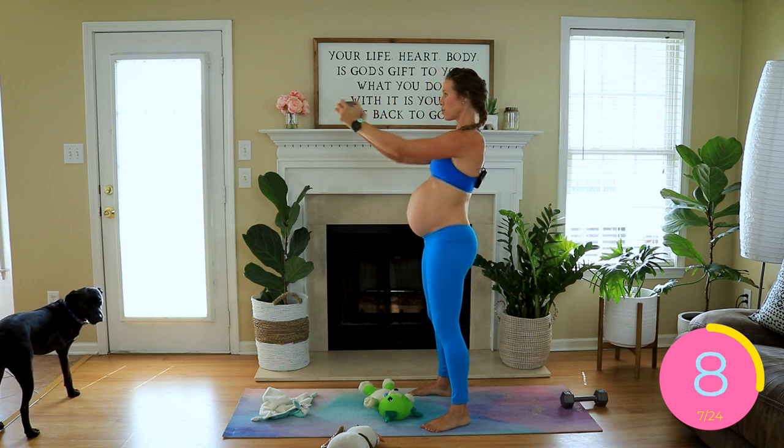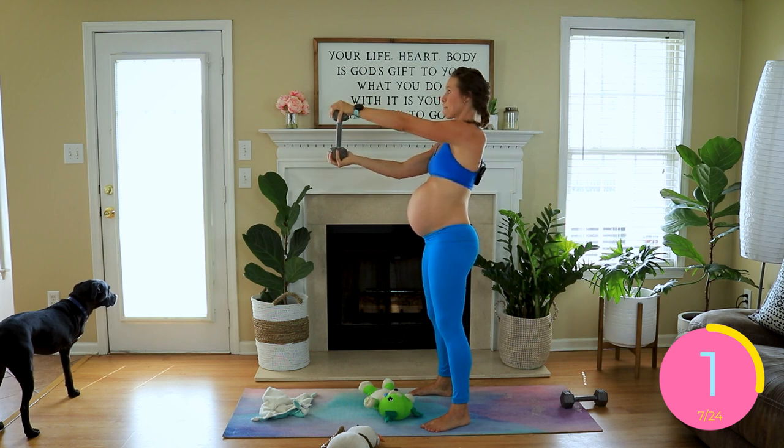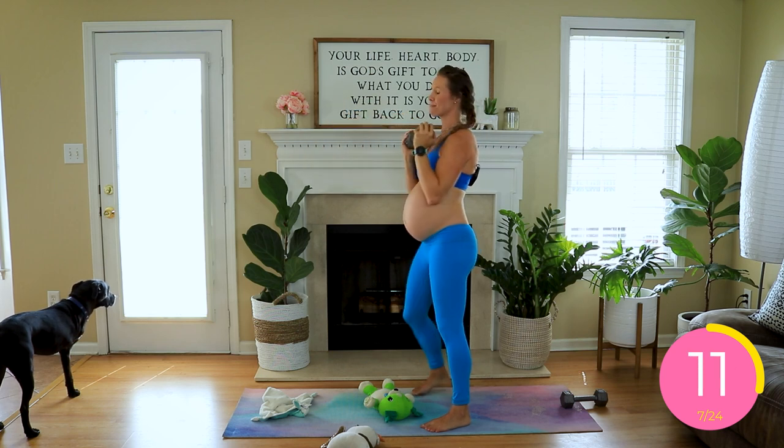Never holding your breath — breathing throughout. I know this is tough. Seven seconds left. Drop back in. Good.